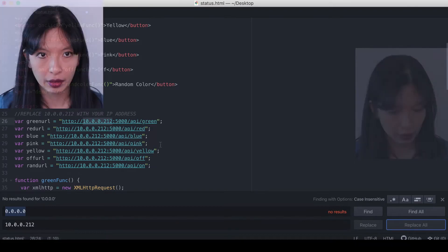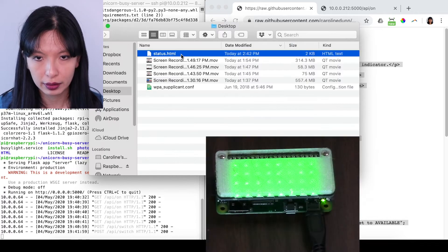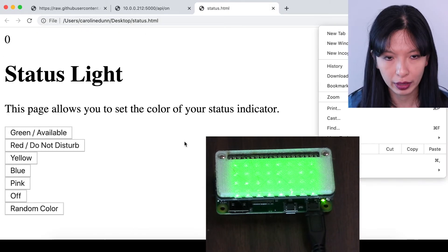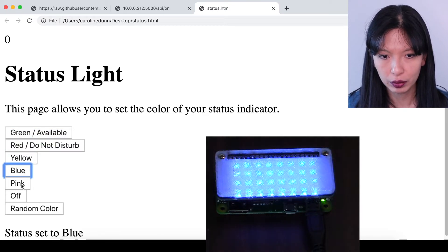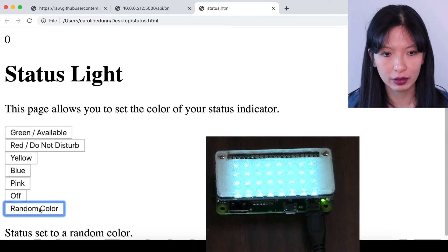Now I can go to my desktop and double-click on status.html, which should open it right up in Chrome as a web page. Press the green button — it goes to available. Press the red button — it goes to red. Yellow, blue, pink. You can turn it off, and of course there's the random color function. I can just keep clicking random color.